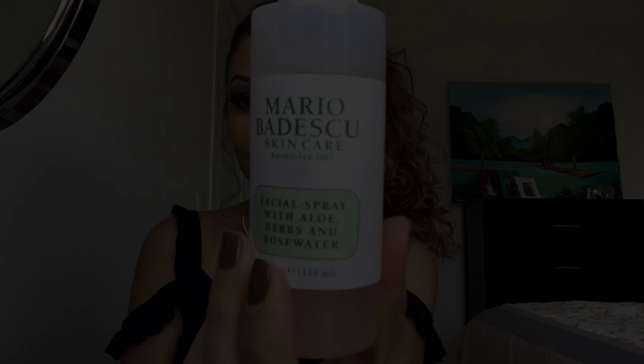Here I'm using the Tarte Lip Paint in the shade Birthday Suit. To set everything, I'm using the Mario Facial Spray.